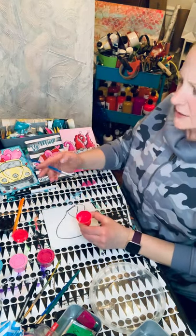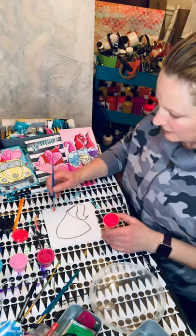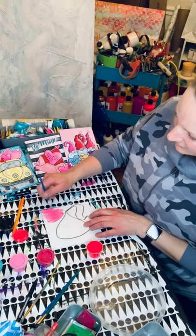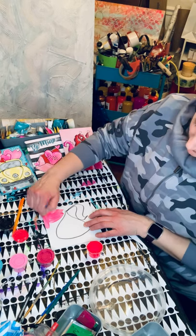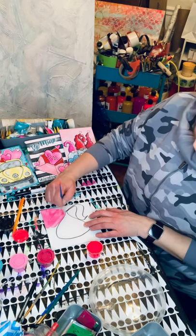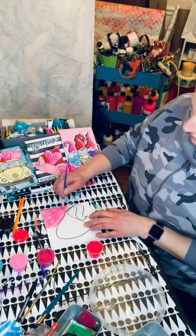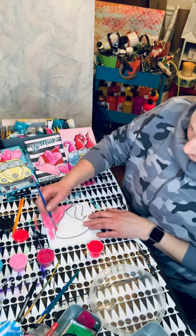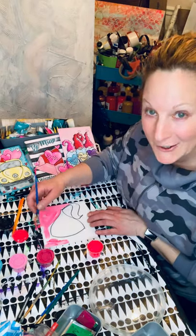I'm feeling like this needs a really bright pink background. This is a funky pink. It does not have the best coating, but we're going to go ahead and get it on there anyways. A little bit streaky. Just kind of get some base color happening. Actually, I think it's fluorescent red - I don't really know.